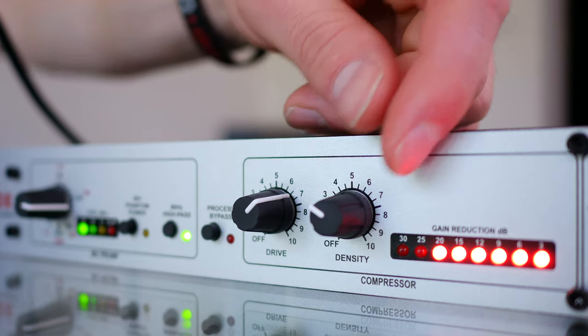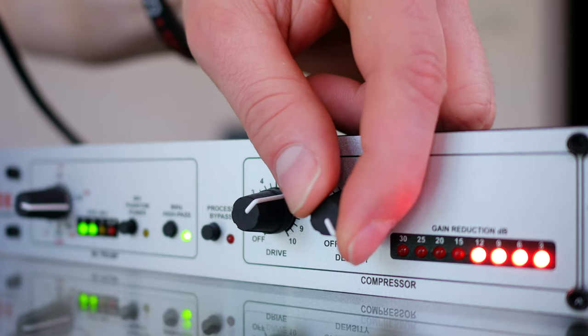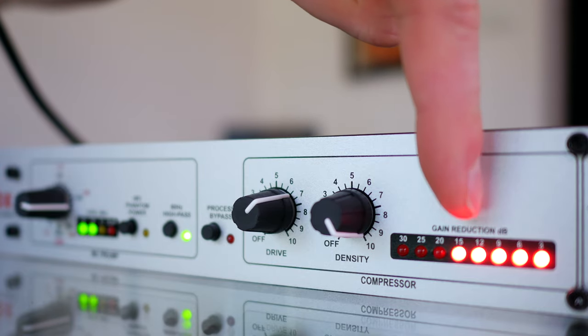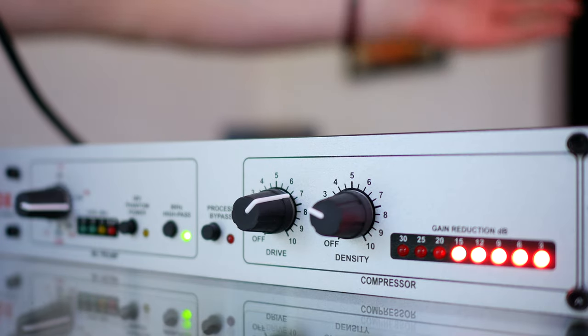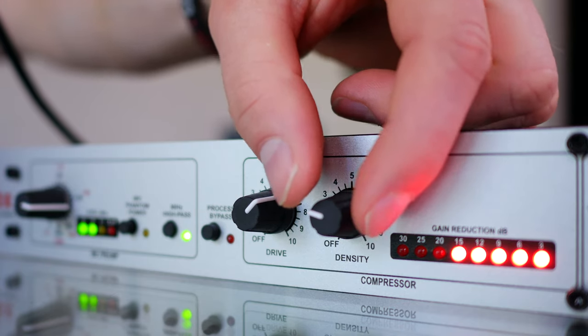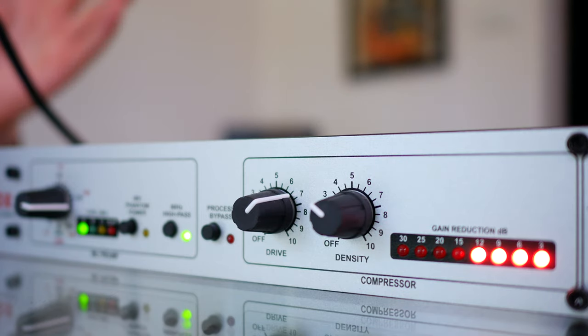The other control on the compressor is the density control. If I turn this up, it's a much faster release and it sounds a little bit louder. Watch the red lights as I stop talking — they instantly drop down. If I turn it the other way, watch the red lights as I stop talking — it takes much, much longer. So this is basically a time control on how long it takes for the compressor to release. I kind of like it at about the middle; I think this works best for voice application.